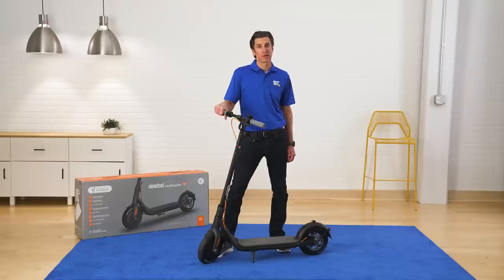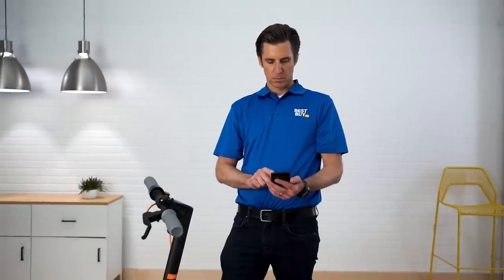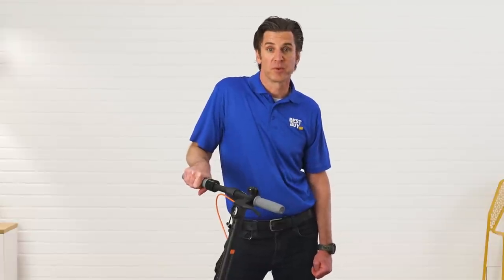Another feature I really like is the app. Make sure you download the Segway Ninebot app right away. That'll enable a number of features for you including security features. It'll also help you monitor your driving performance.